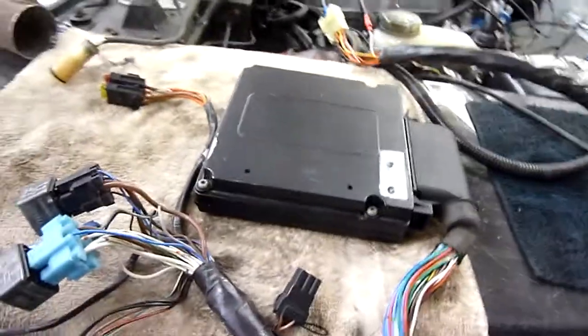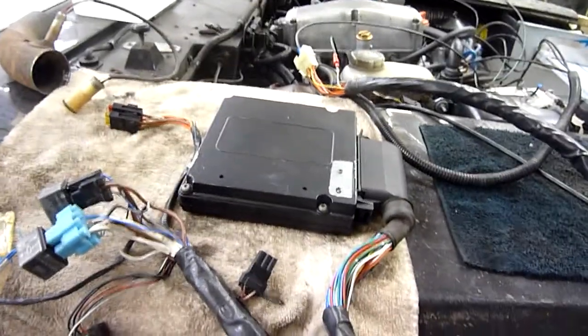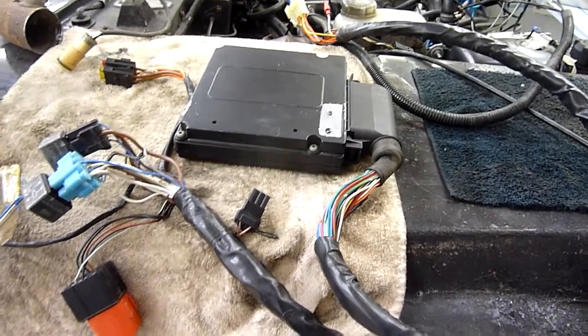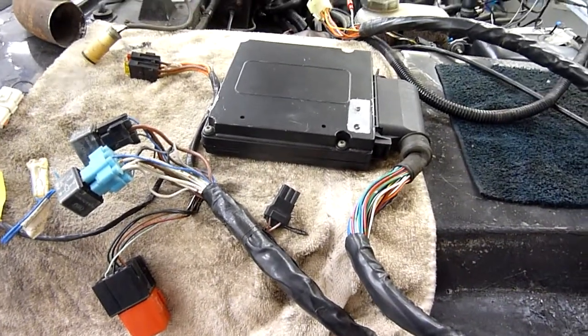Good evening. Here we have a video showing you and describing how to connect up the fuel injection system for a Rover 3.9 V8.